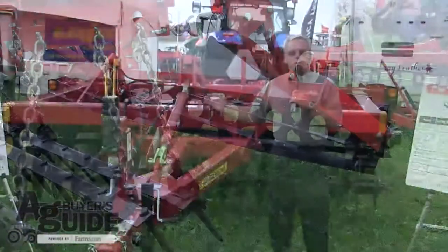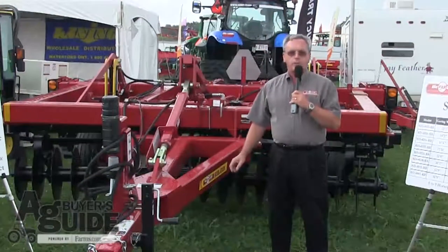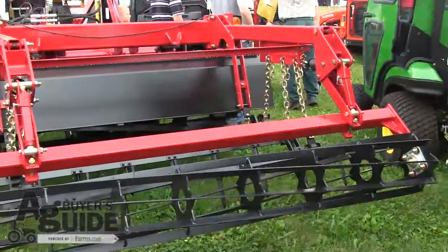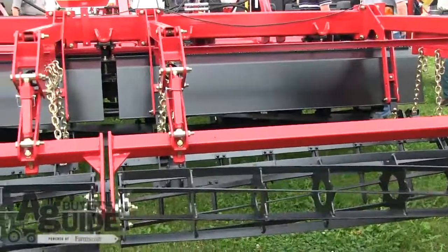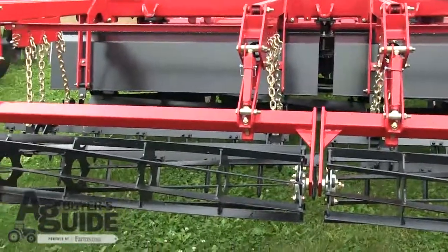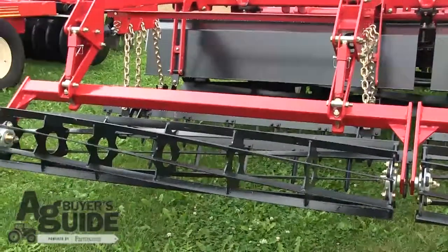After the material goes through the chopper reel, it's followed by a flexible three-bar spike-tooth harrow, which will level the field. And for the final touch, our rolling basket will firm and anchor residue into the soil.